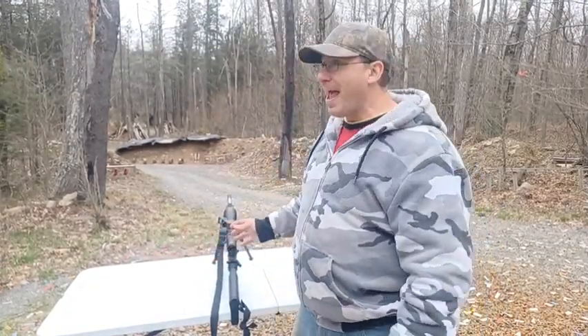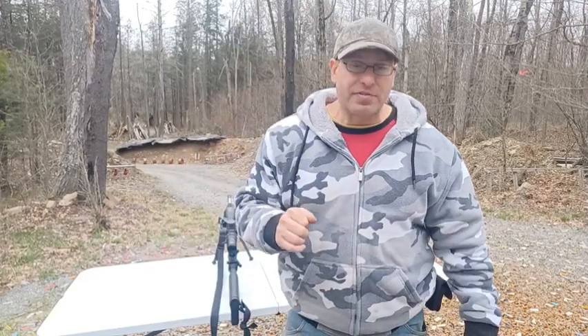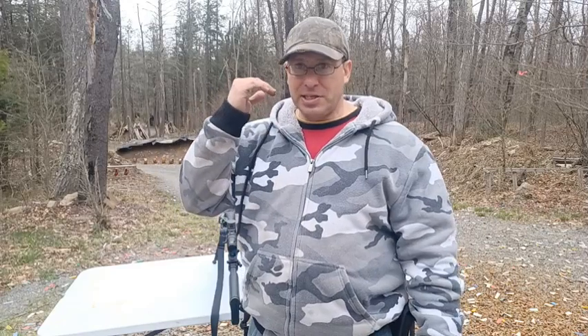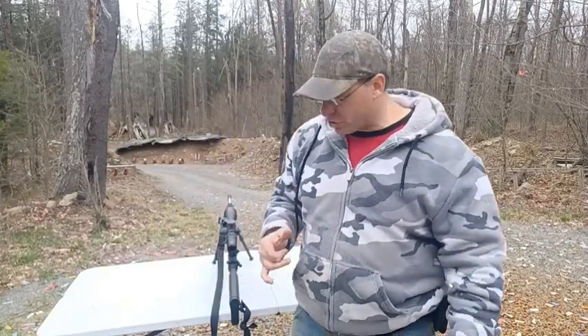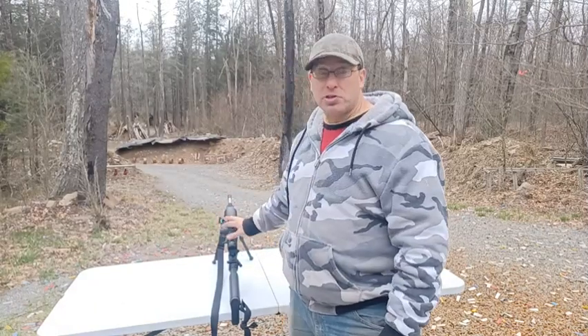I tried going back to 20x and the rifle was still recalling enough that I lost the view of the target. But when I came back to 10x magnification, the eye box opened up enough so that even with that same recoil, I could basically stay on the target throughout the whole shot and spot the impact to make a correction.